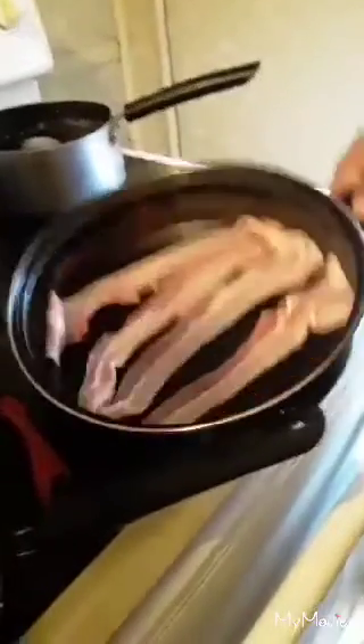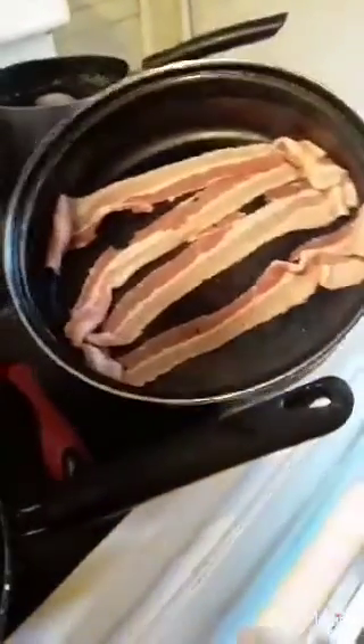Now that I have the bacon placed in the pan, I am going to put it into the oven. Here is my chicken breast just sitting in the vinegar water, so I am going to wash my chicken with cold water so that I can season it.